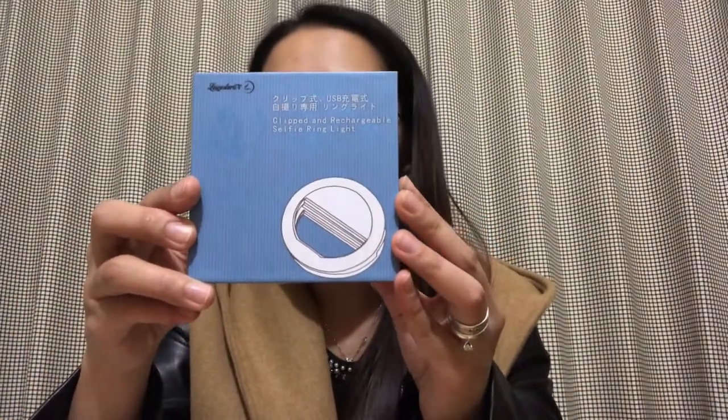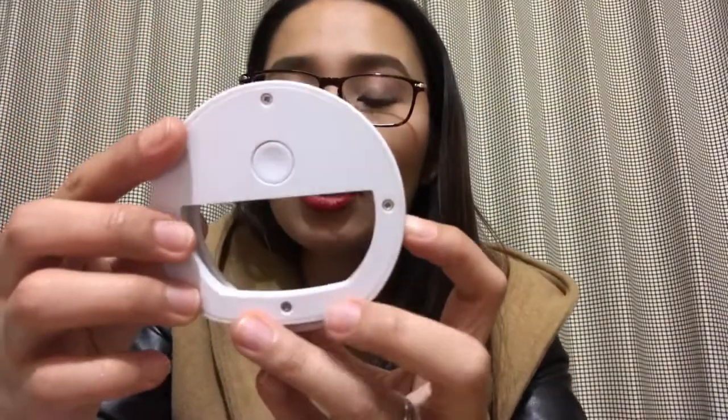The second product is the clip-on rechargeable selfie ring light. Before unboxing, let me read the features: perfect for night use, full luster, adjustable, easy to operate, easy to carry. Available in white or pink. Packaging size 4.1 by 4.1 by 1.5 inches, 38 LED illuminants, net weight 1.94 ounces. Comes with a USB cable for charging and a pouch. This cost around 1,300 yen, not including shipping fee. As you open it you can see the product itself and it has a press button at the back.